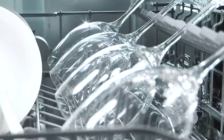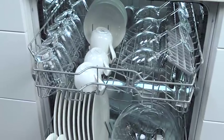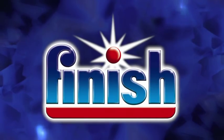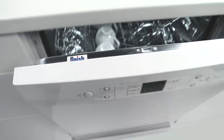One click is all you need. The tips and hints that we've included apply for all dishwashers, even if your dishwasher possibly looks a little different. The model shown here is a visual example. But now show time — enjoy the perfect results you achieve with your new dishwasher and the Finish products.